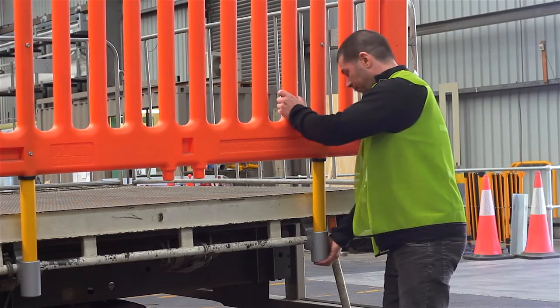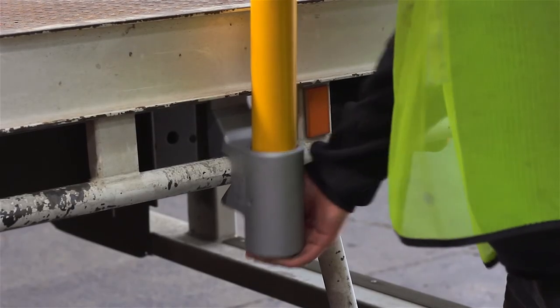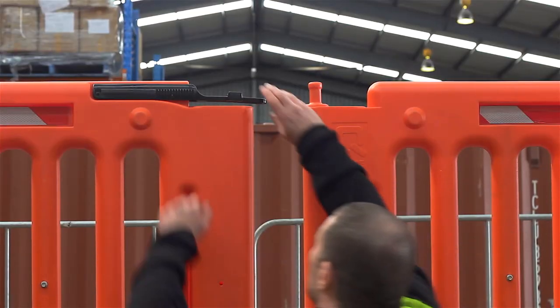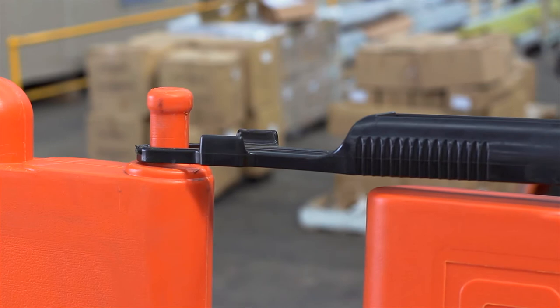Once installed, the bracket cannot be removed without first removing the panel. For extra security, panels can connect to each other via an adjustable snap latch at the top of each panel.